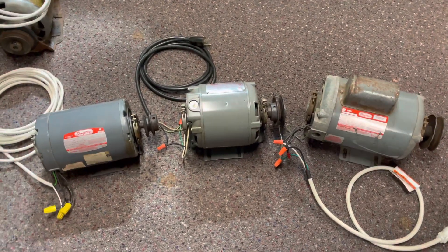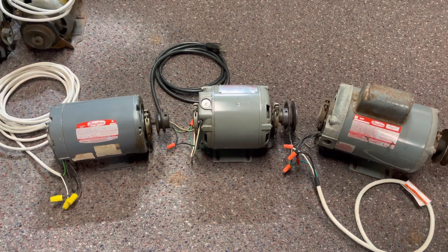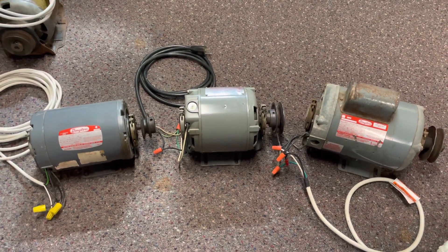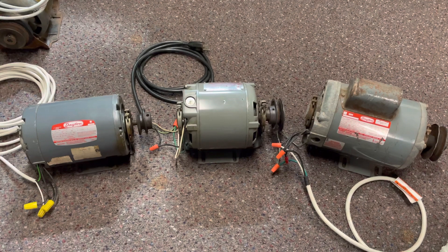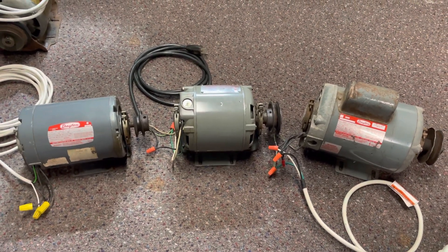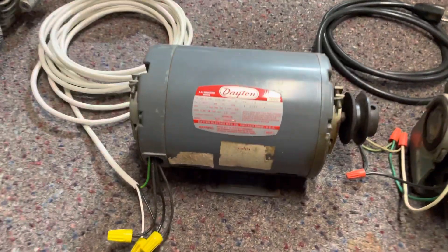I have three of my motors here, and what I'm going to do today is explain the differences that all three of these motors have, even though they're all the same manufacturer. So we're going to start with this one right here.